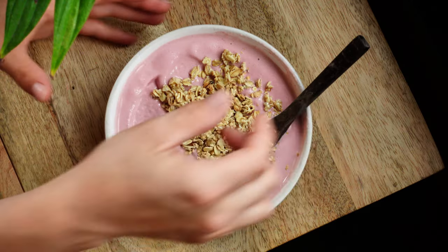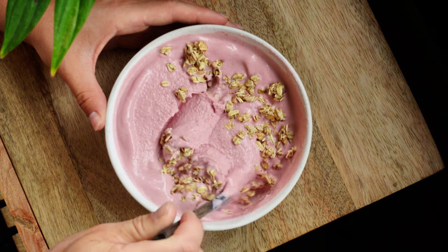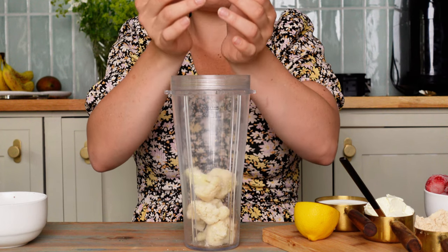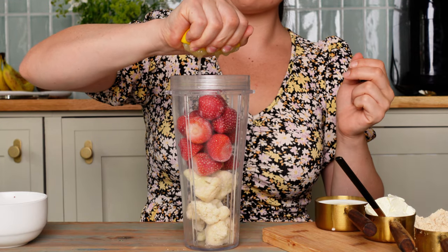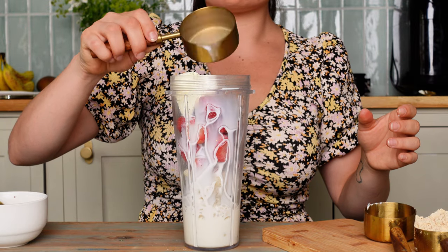Without further ado, let's get into it! I'm going to do a voiceover over these recipes. This is a strawberry cheesecake smoothie bowl and it was so yummy. We're going to use frozen cauliflower, frozen strawberries, some lemon juice, cream cheese, some milk, and vanilla protein powder.